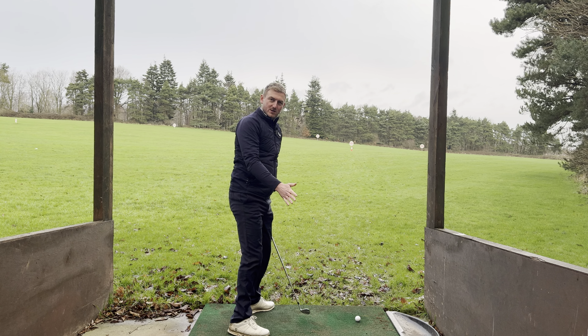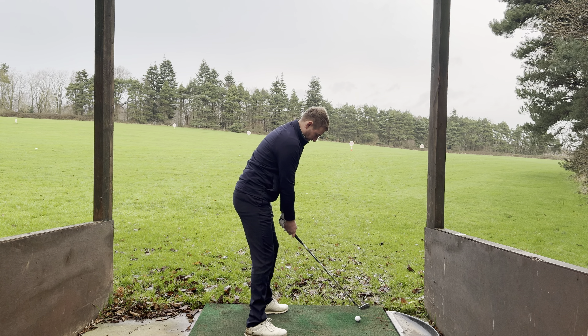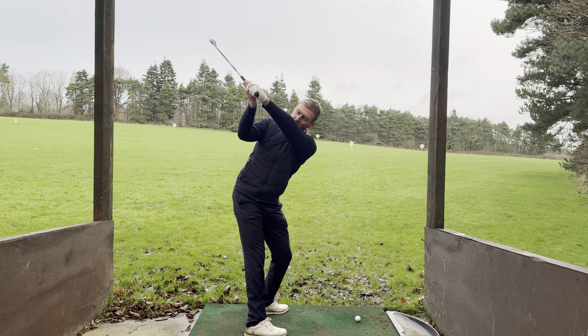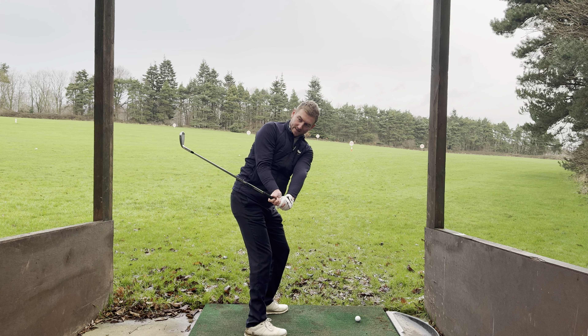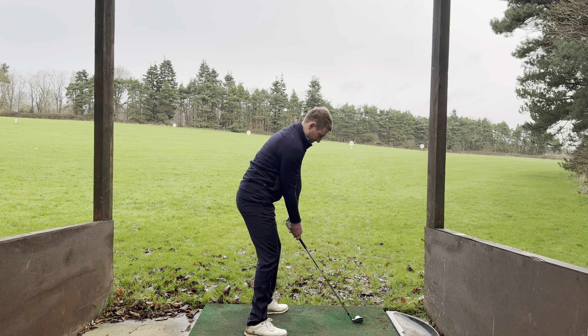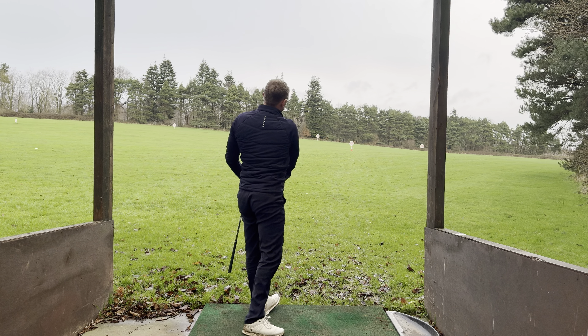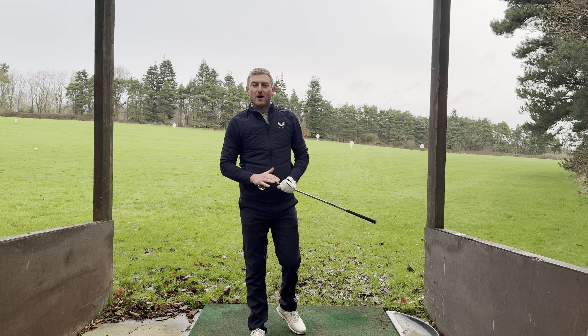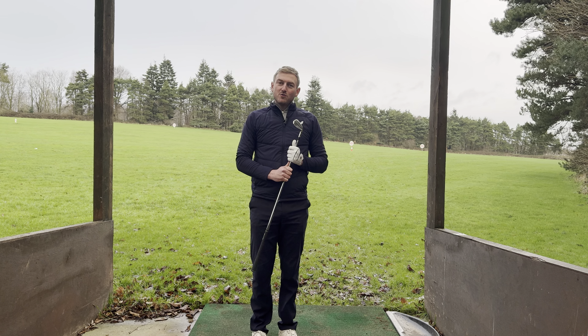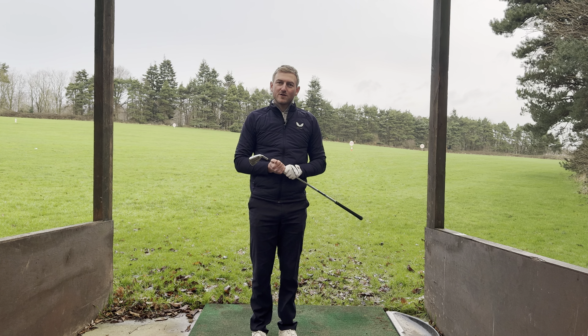And that will get you a nice positioning at impact. I'll try and give that a go now — same feeling to the top, just let that arm extend a little bit as I come into the ball. Okay, hopefully that helps. Wishing you all the best for the 2024 season ahead, and we'll see you soon for another tip.